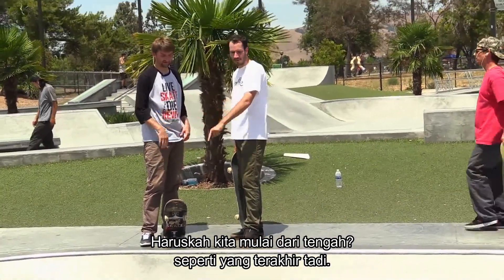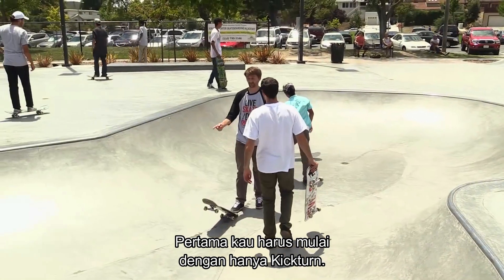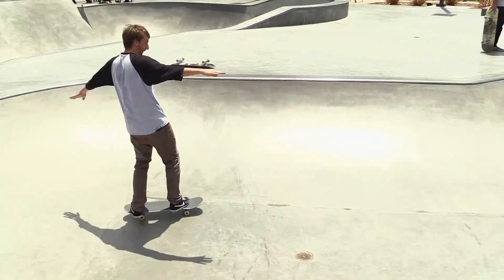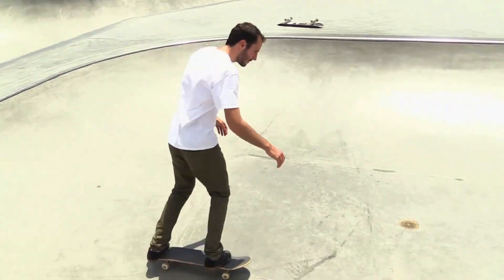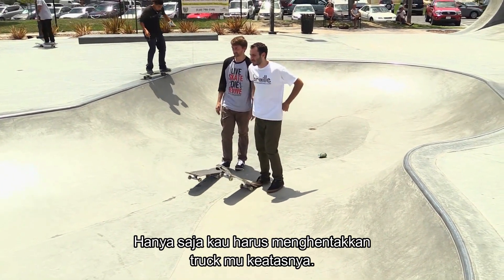Should we start rolling up first? That's how we did last time. You want to start it in the middle? Sure, go ahead, start in the middle. First you're going to want to start out with just a kick turn. So just go up and go like this. Now it's basically that, only you're going to just tap your trucks up there.